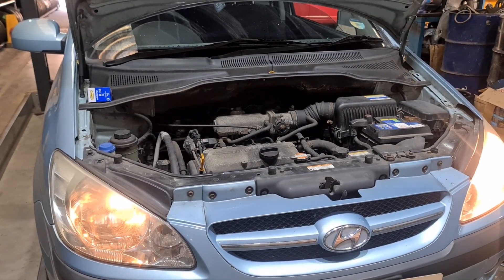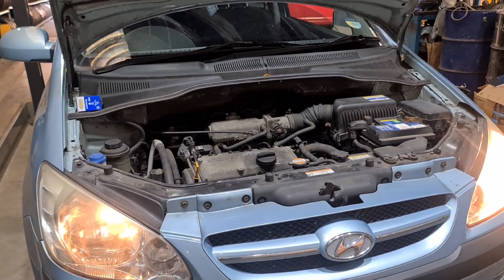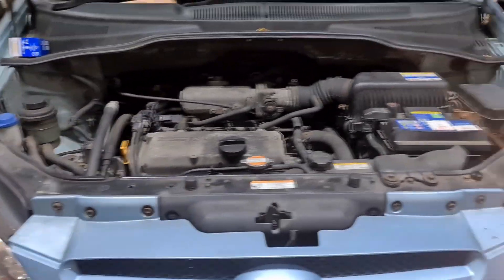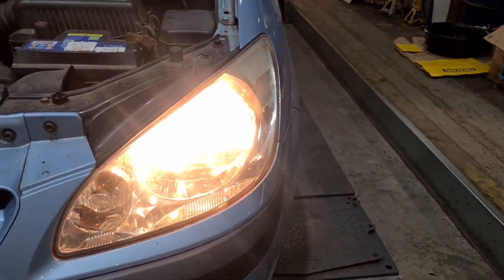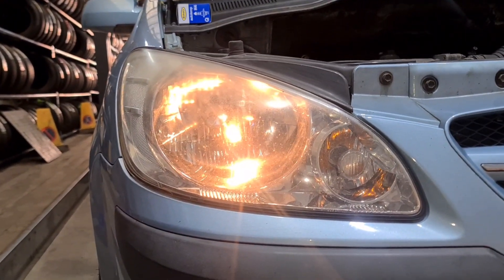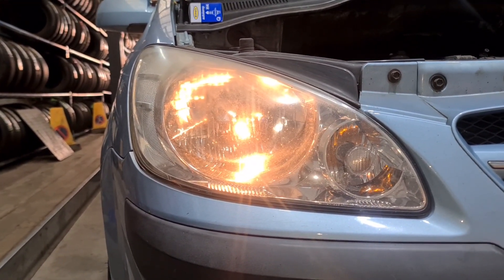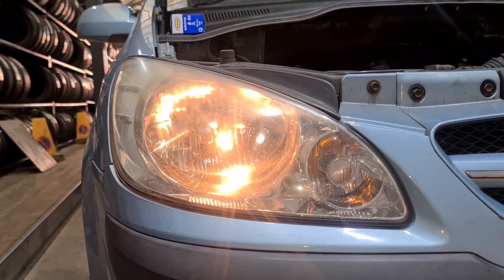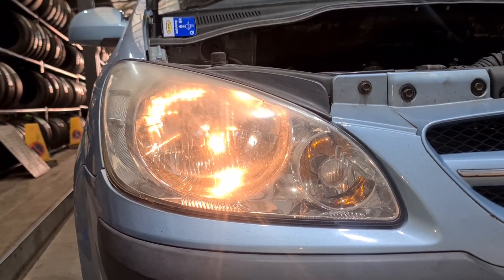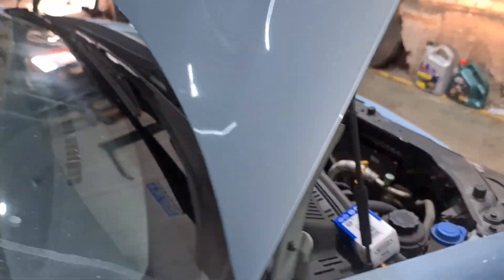Hello from Charge Man and Medics. I've got a Hyundai Getz here on a 2006 plate. Just replacing the low beam bulb on the driver side front. Now this bulb does the full beam and the low beam. It's an H4 bulb and if you need one you can find a link for it in the description. I'm going to show you exactly how to replace it.